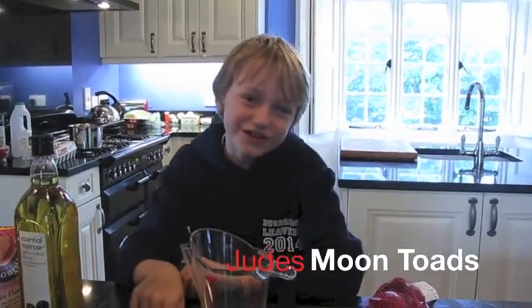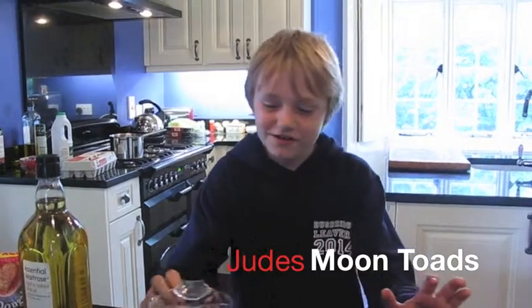My name is Jude Langton and I'm going to be cooking you the Great British Space Dinner. I'll start by making moon toads, which is a variation of Toad in the Hole.